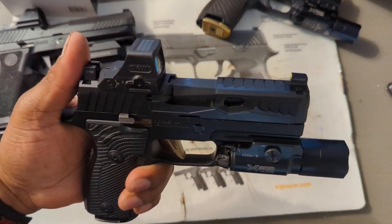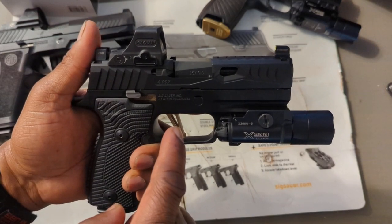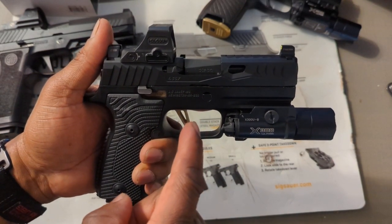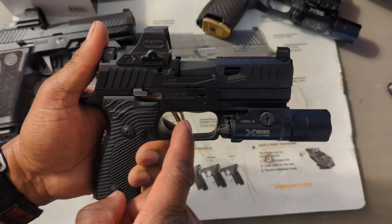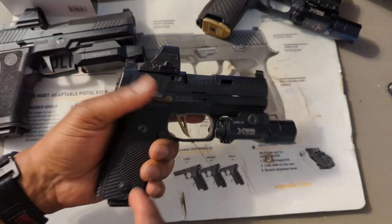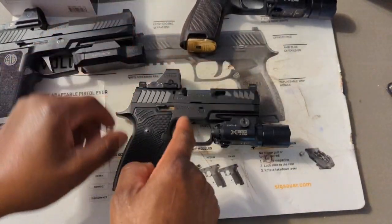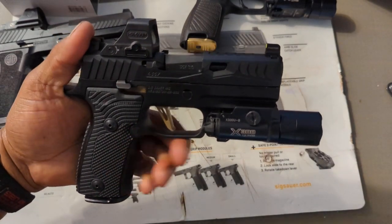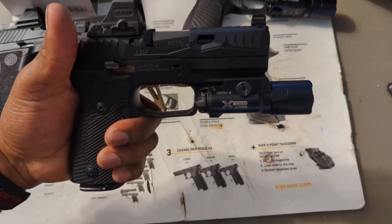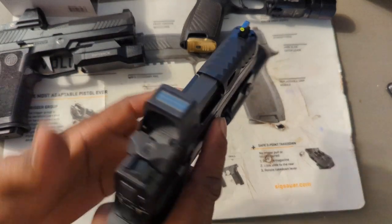When it comes to the P320, Norso is the only one making anything other than nine millimeter with optic cuts. This build is waiting on one more piece — the trigger reset spring from Armory Craft. I like the SIG P320 trigger but it doesn't have the best reset, so the Armory Craft spring should improve that. My older gun actually has a better reset than this one currently.